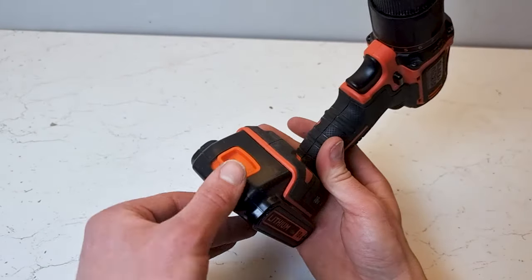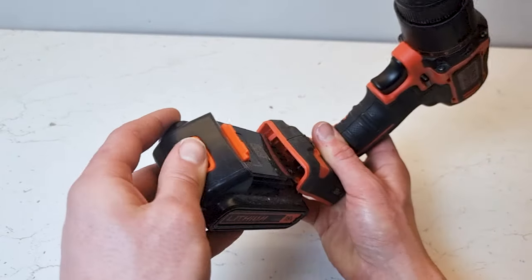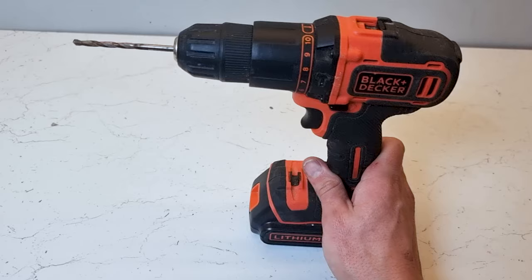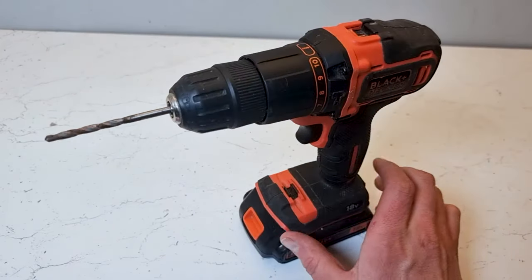Finally, to take the battery in and out: just put your thumb on there, slide it out, and reinsert your battery. And that's all the controls available on the Black & Decker drill.